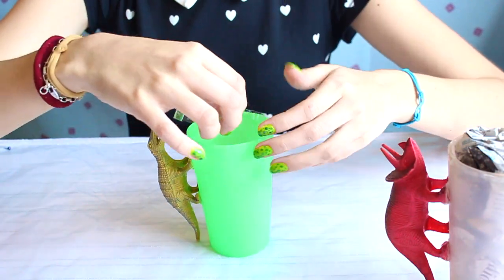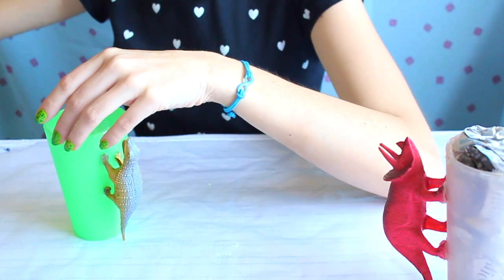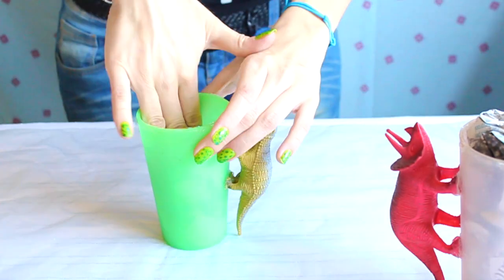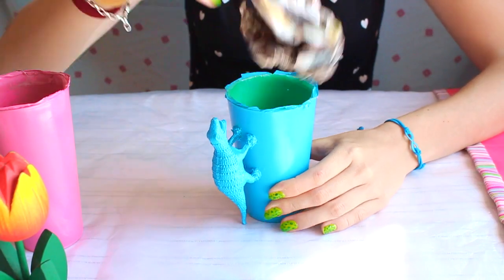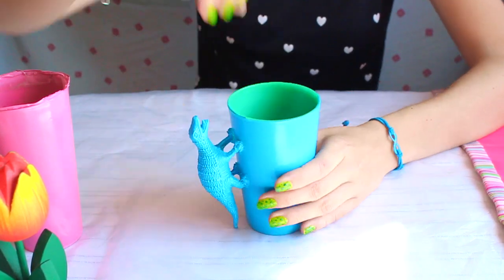Now we are going to paint it. But first we have to protect the inside part. So with a little bit of adhesive tape, we are going to protect the upper part and then fill the glass with some newspaper. Then you just need to paint the outside part with some spray paint. And you are almost there. Remove the tape and enjoy your new dino mug.